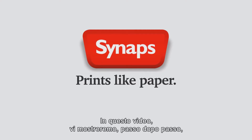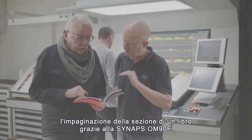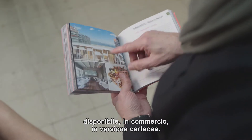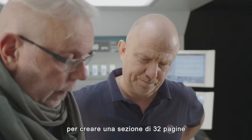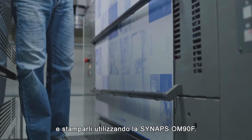In this video we will take you step by step through the full process of book section making on Synapse OM90F. As source material we used a book publication available in paper version in the commercial market. We selected a few technically critical print files to make one 32-page book section and printed these files on Synapse OM90F.